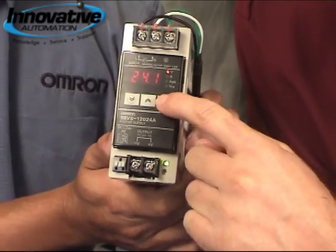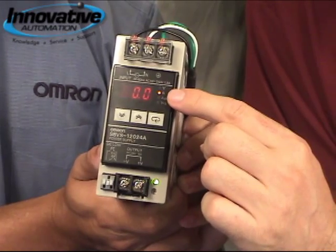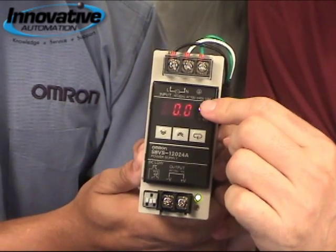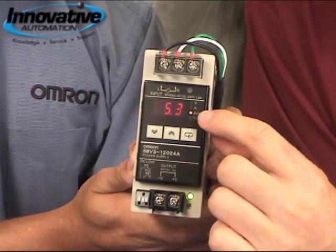If you were to press the button once, it will go into a little screen that will tell you what your amperage consumption is. If you were to press the button once again, it will tell you what your peak amperage is.